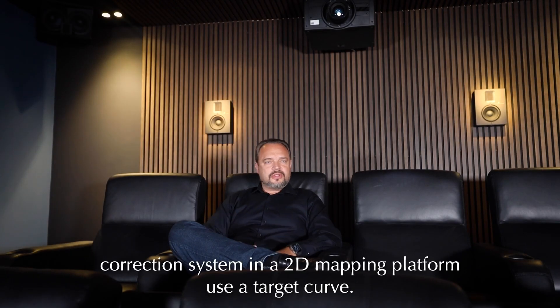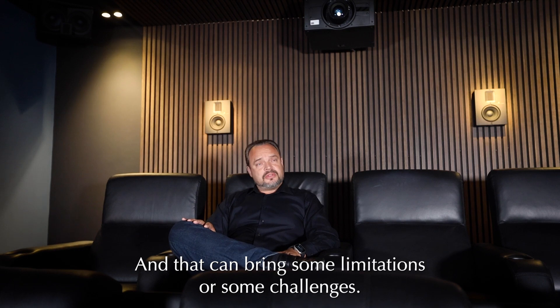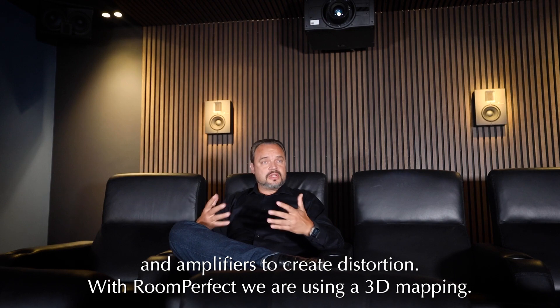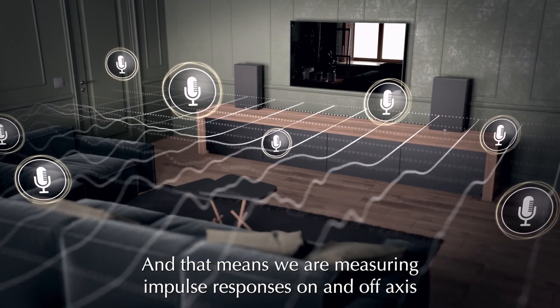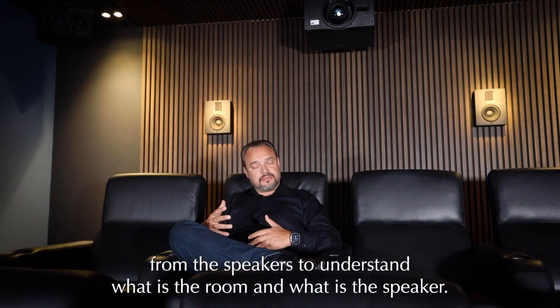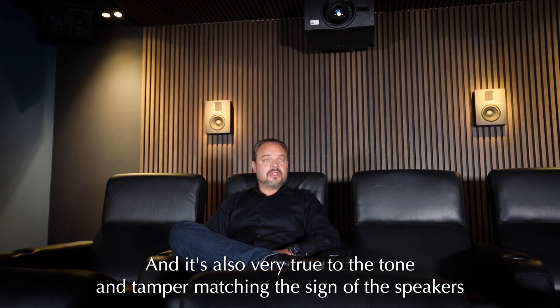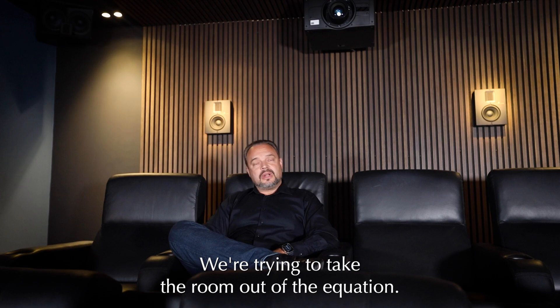More traditional room correction systems use a 2D mapping platform with a target curve, and that can bring some limitations — for instance, pushing certain frequencies for drivers and amplifiers to the point of creating distortion. With RoomPerfect we use 3D mapping, meaning we measure impulse responses on and off axis from the speakers to understand what is the room and what is the speaker. It is also very true to the tonal and timbre character of the speakers. We do not change the speakers — we are trying to take the room out of the equation.